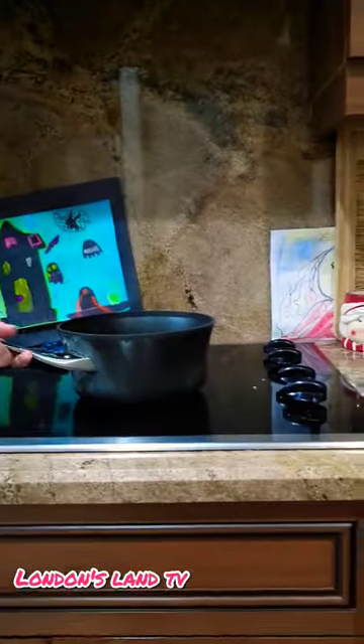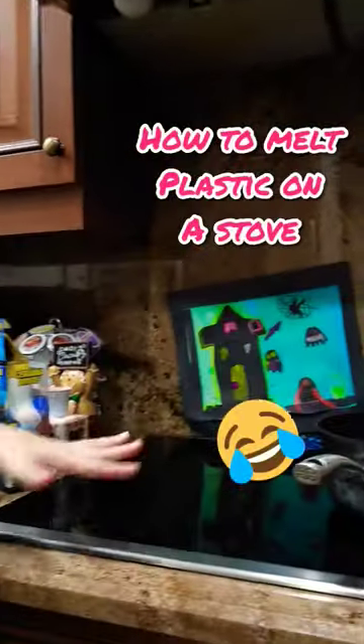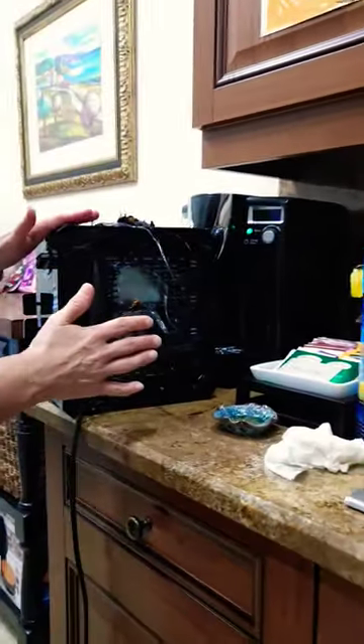The whole bottom melted. Here's what I did — hold the camera. So, I was boiling eggs. Took them off. They've been sitting there 10 minutes. Forget that I used this. Put the toaster on it, and the whole bottom side melted!